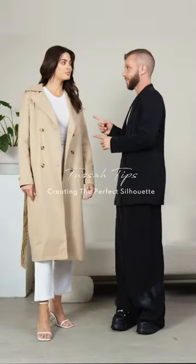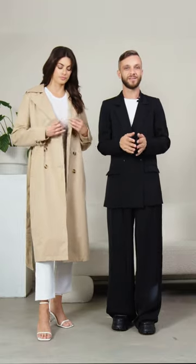This season's must-have item is the trench, and I'm going to give you guys some quick and easy hacks that'll help you style it so that you can look perfect no matter where you're going. Like these ones.